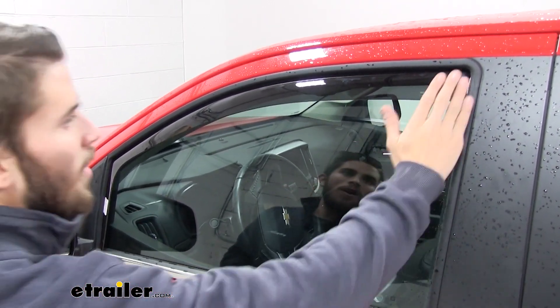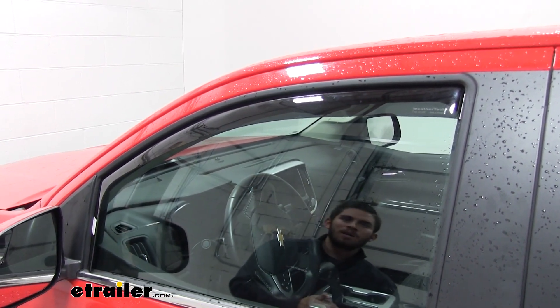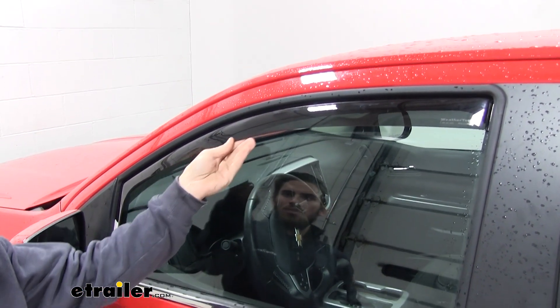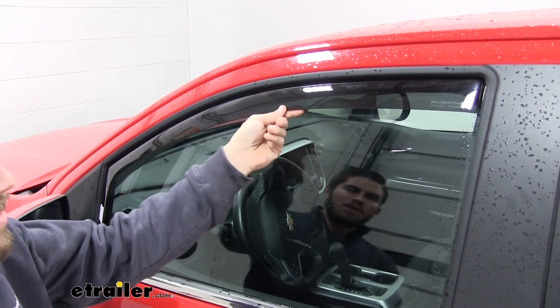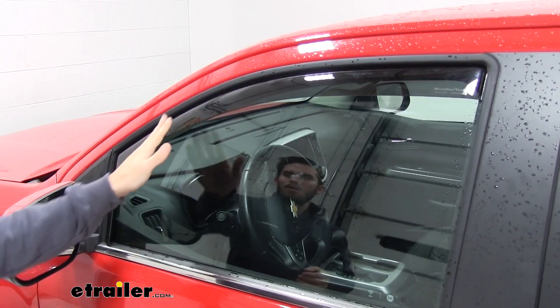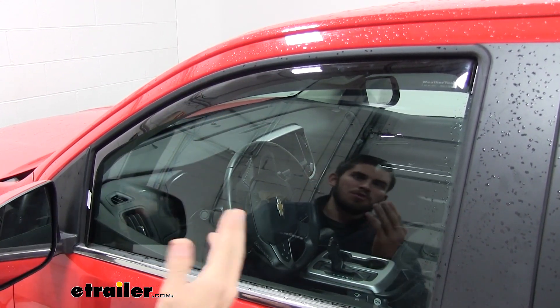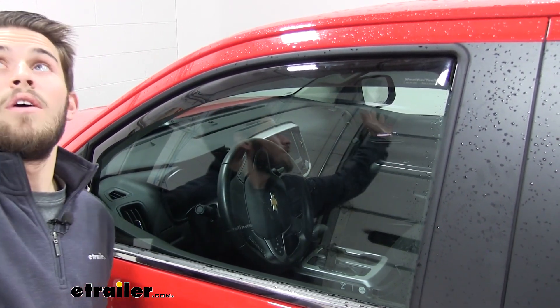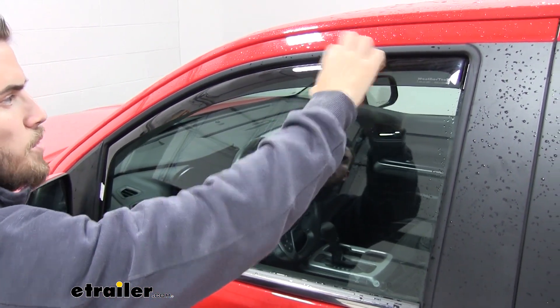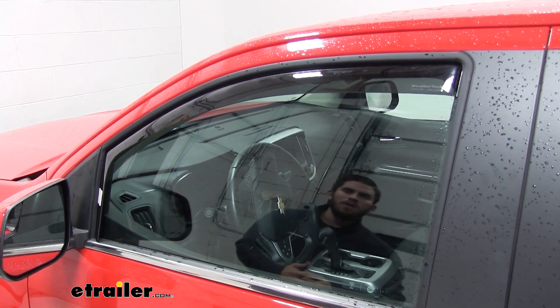It also has a nice low profile design so you still have that sleek factory look to it. It has an acrylic construction so it's going to be pretty durable — it's going to take a lot to snap it or break it. The dark tinting is also going to help with combating UV rays. If you're sitting in your driver's seat and the sun's coming down from that angle, it's going to give you more room for cutting out the sun so it doesn't get in your eyes while you're driving.